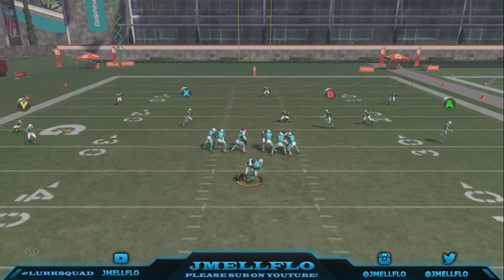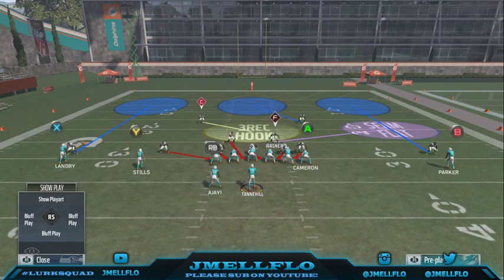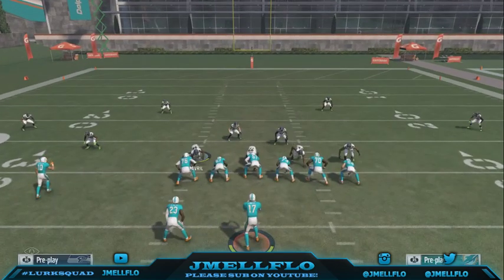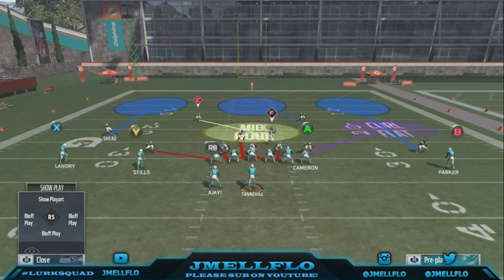Y'all see the running back just doesn't block — he comes straight through. This is why I love this blitz especially on third and 10 plus, fourth and 10 plus. You normally have to watch the flats, but it's already set up that fast. Like I said, you can press and this guy will come down a lot easier, but then your corners will come down also.